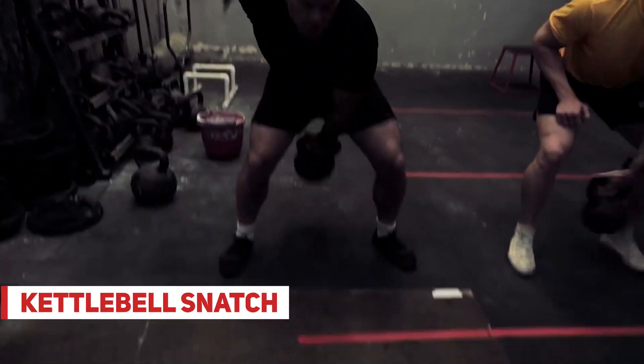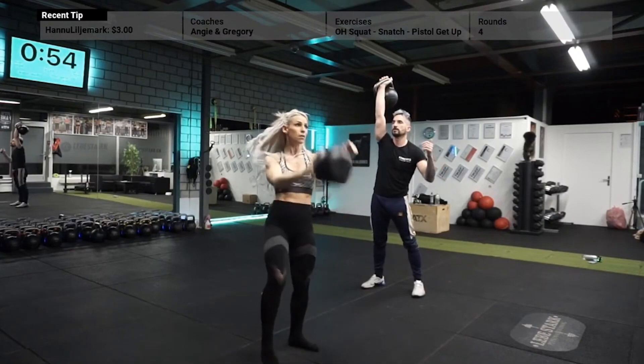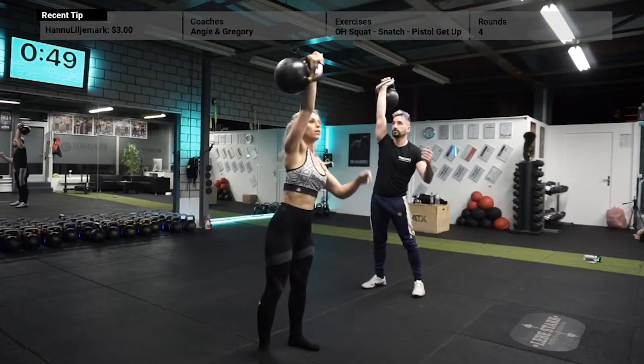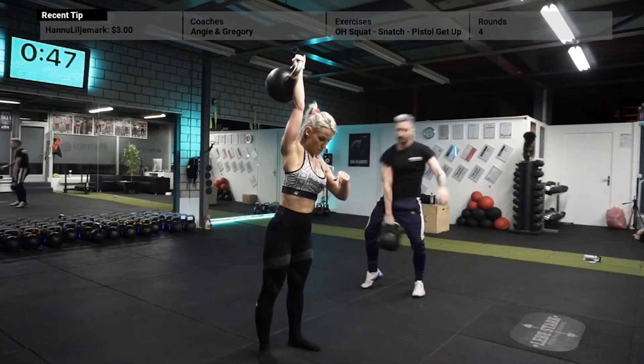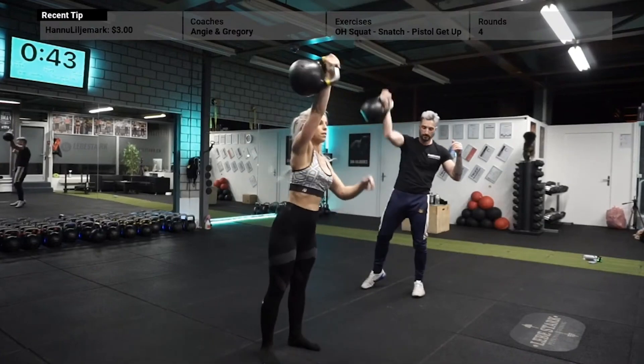Exercise number six is the kettlebell snatch — the king of the kettlebell exercises — and it gives you a lot of bang for your buck. The same principle applies as in the swing, yet you finish in the top fixation overhead. This exercise requires a lot of technique.